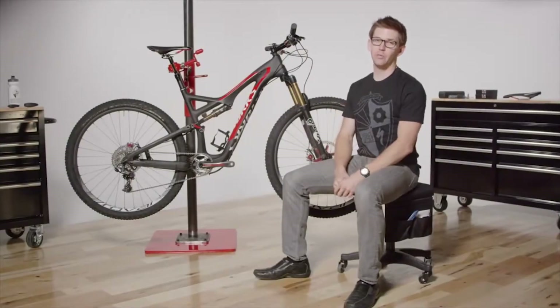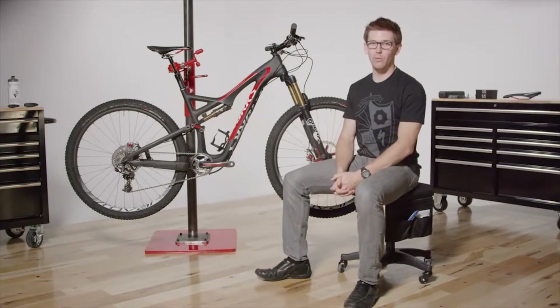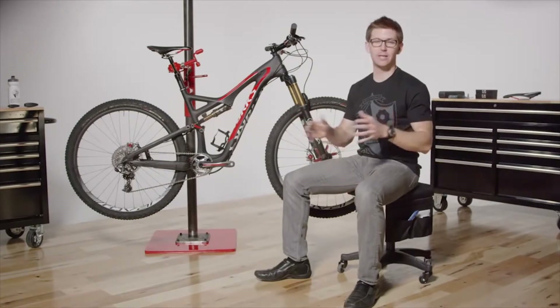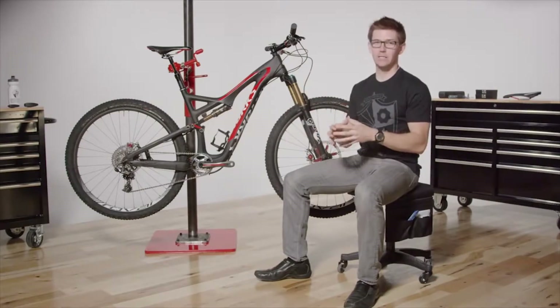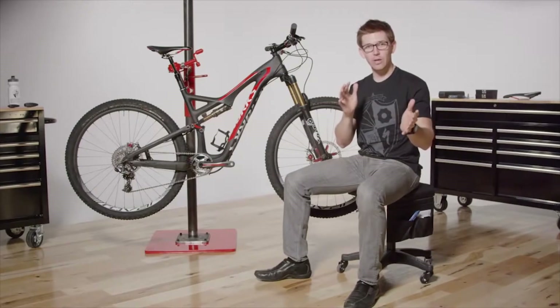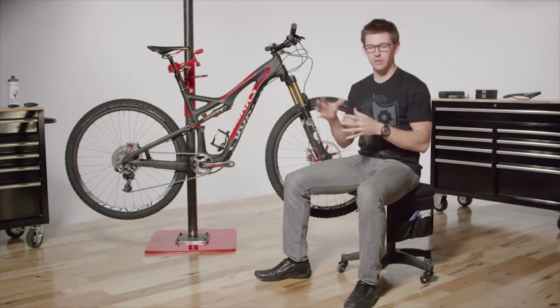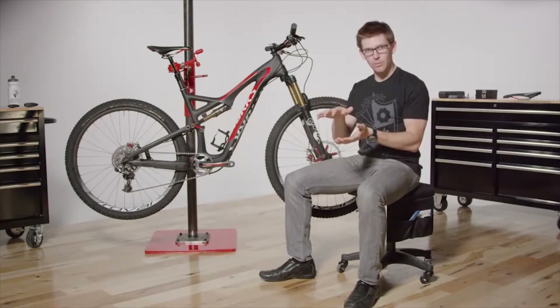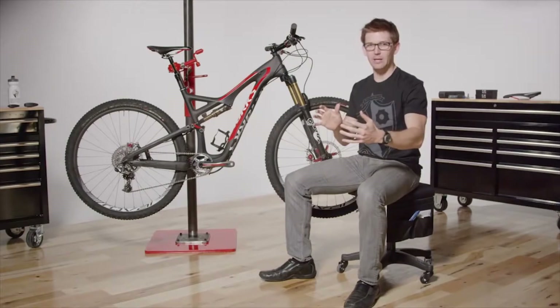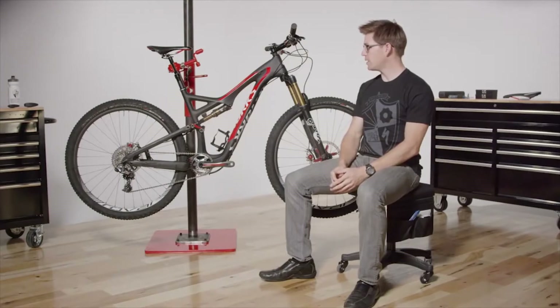The geometry on the Stumpjumper is super important. This is one of the most all-around capable bikes — it has to climb, it has to descend, it's got to do it all. That relates a lot to how we put the package together, and there are also Evo and regular Stumpjumper options, as well as 29-inch and smaller wheel sizes. The geometry has to be long in the top tube, low in the bottom bracket, and nice and tight in the rear end.